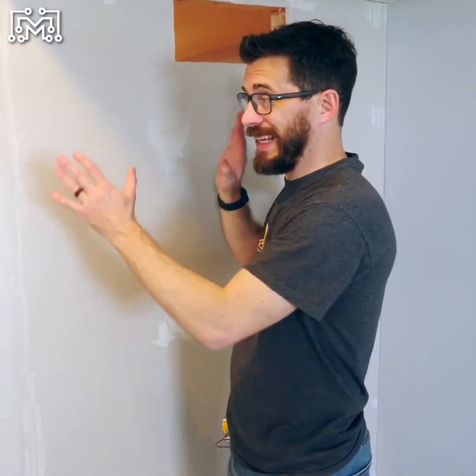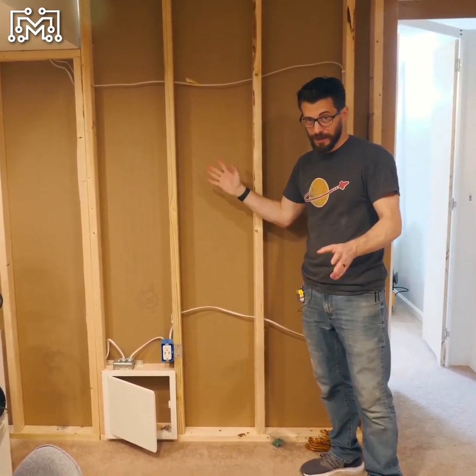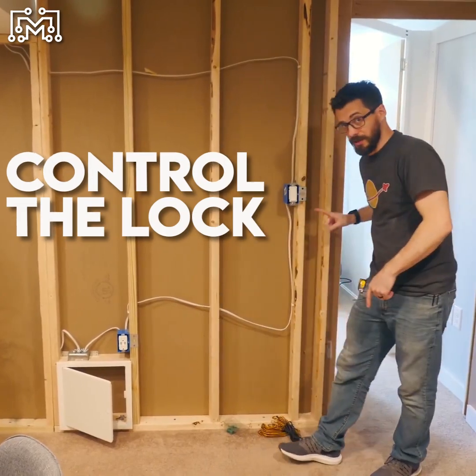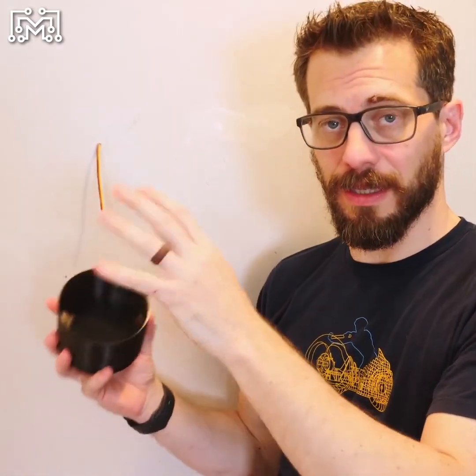We've got the drywall put up on the outside of this wall and Josh is putting on the first coat of mud. On this side of the wall we're actually going to put two sheets of five-eighths inch drywall, and that should help soundproof this room a little bit. Before we put that drywall up, we've got to put in some low voltage electronics to control the lock on the inside of the wall. We're gonna have a simple button to release and engage the lock.